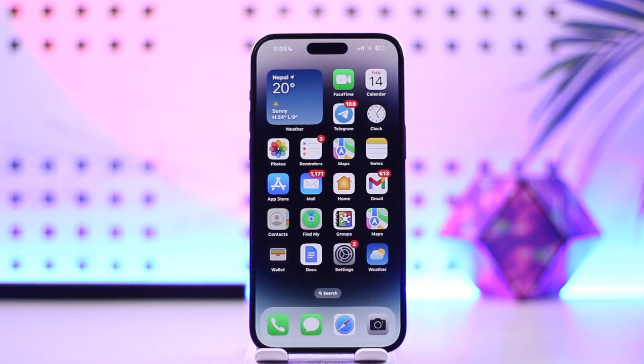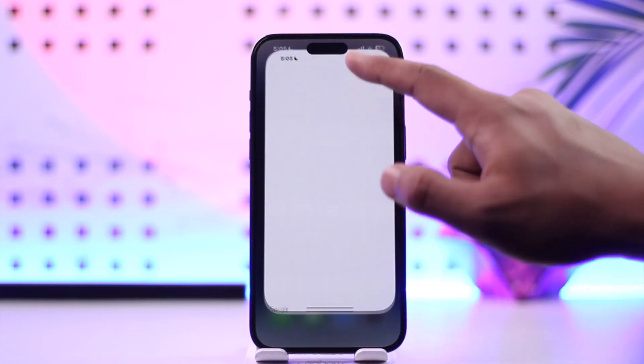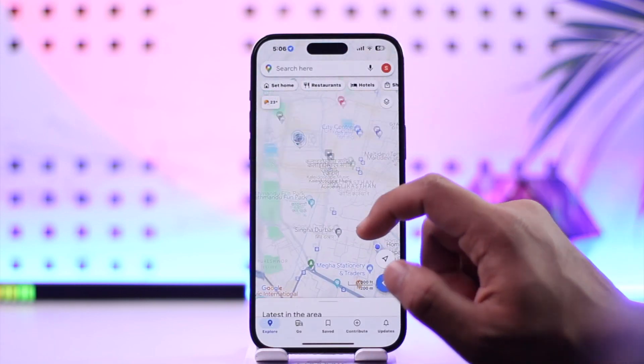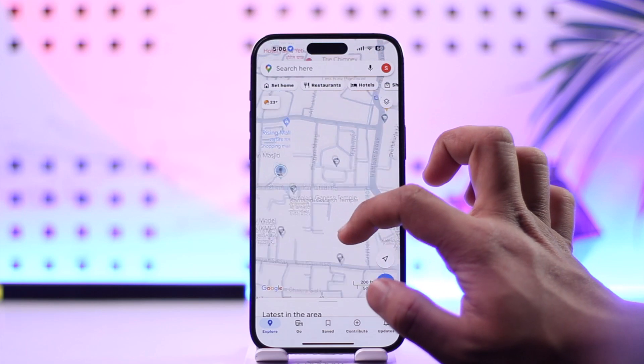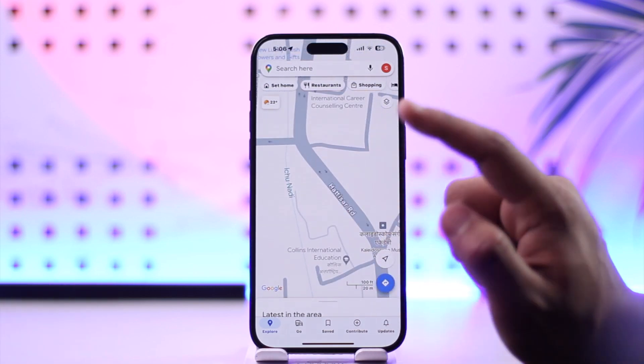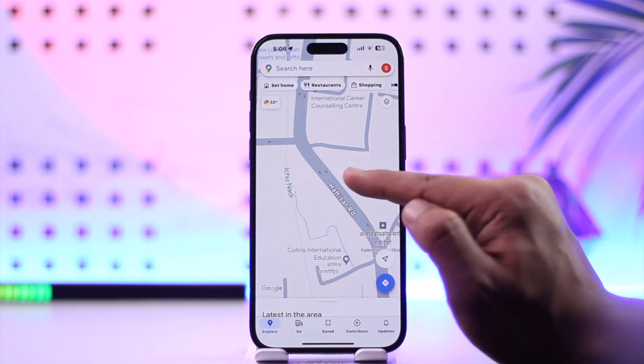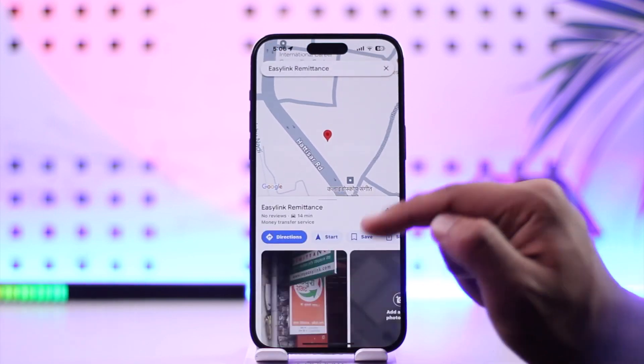To add a marker on Google Maps it's actually quite simple. All you have to do is first launch the Google Maps application. Assuming there is a certain place you would like to add a marker to and you recognize that place, all you have to do is long press on that place to pin it.